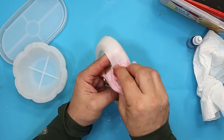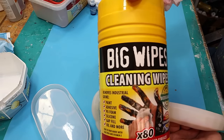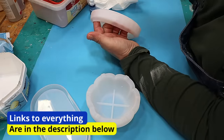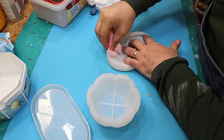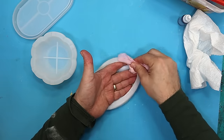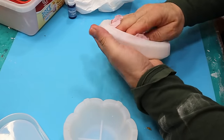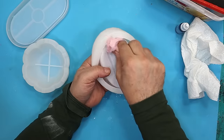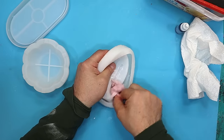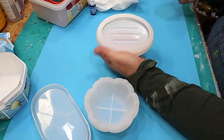Quick tip: if you've got dirty moulds like I have here — this has obviously had mica powder on — these big wipes are amazing at getting resin off things and getting moulds clean. They've not done any damage to my mould, they're environmentally friendly, they smell lovely, and they're much better than baby wipes. That's lovely and clean now.